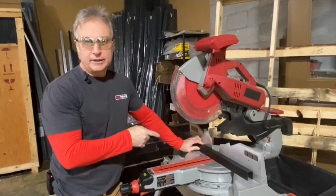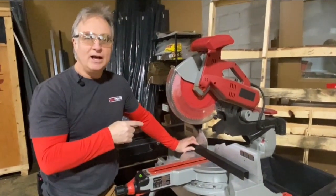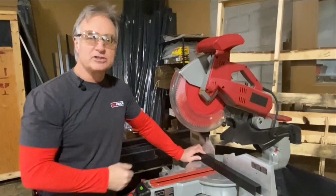To cut the aluminum cap rail for the horizontal system, just make sure you've got a non-ferrous metal blade on your chop saw or power saw. The new saw blades truly cut through the aluminum almost like it's lumber.